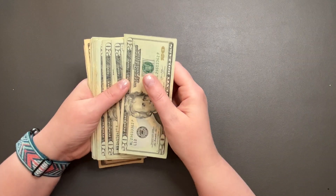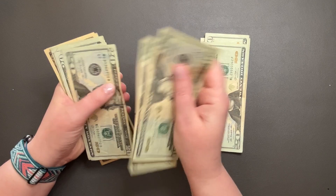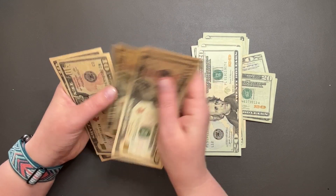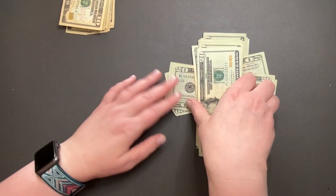We're going to go ahead and count out this money. $20, $40, $60, $80, $100. $20, $40, $60, $80, $200. $20, $40, $60, $80, $300. $10, $20, $30, $40, $50, $60, $70, $80, $90, $100. So exactly $400 here.